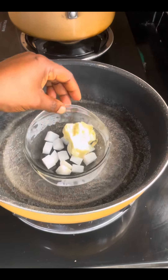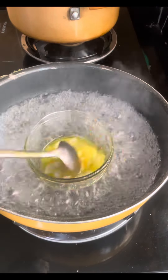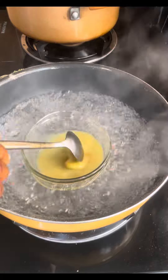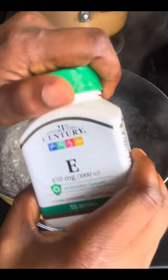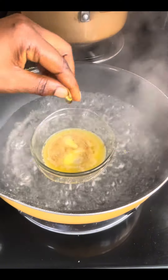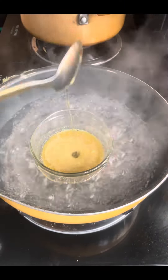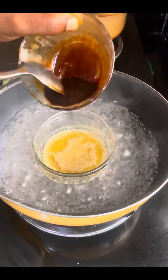Add your shea butter to it, place in your double boiler, and allow it to melt. The shea butter and coffee grounds combined together will help to build your skin's protective barrier. Add two soft gels of your vitamin E to it, and then add one spoon of olive oil to the mixture.